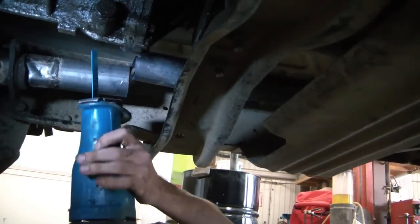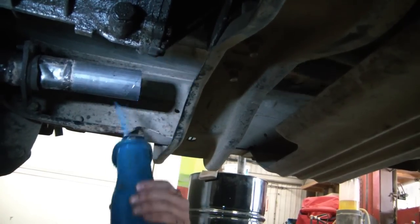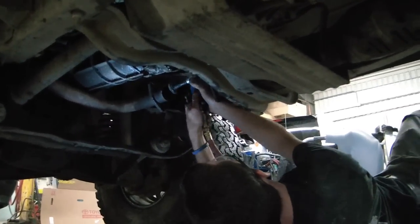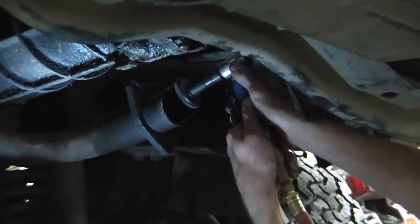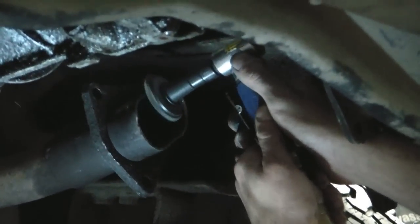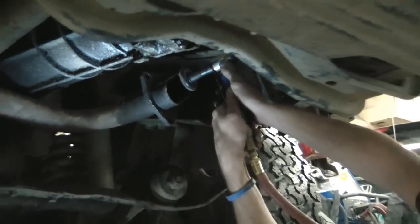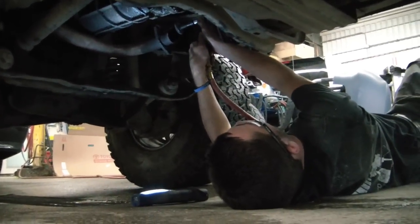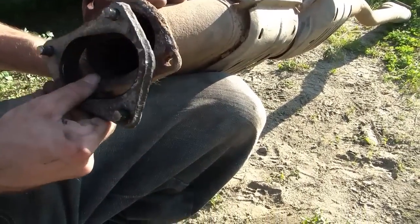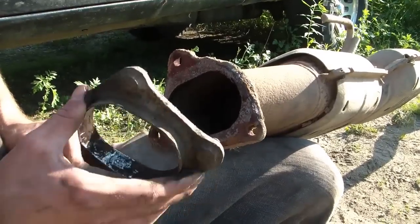Almost! Perfect! Perfect! There we are. Which way do you turn it? So this isn't gonna line up. Nope.